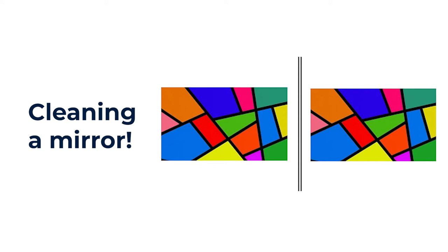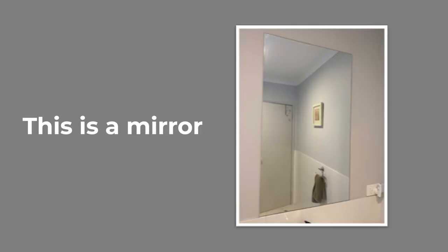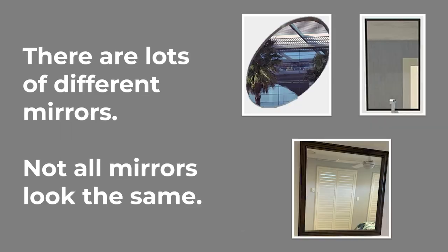Cleaning a mirror. Picture of a rectangle mirror in a bathroom. This is a mirror. There are lots of different mirrors, and not all mirrors look the same.